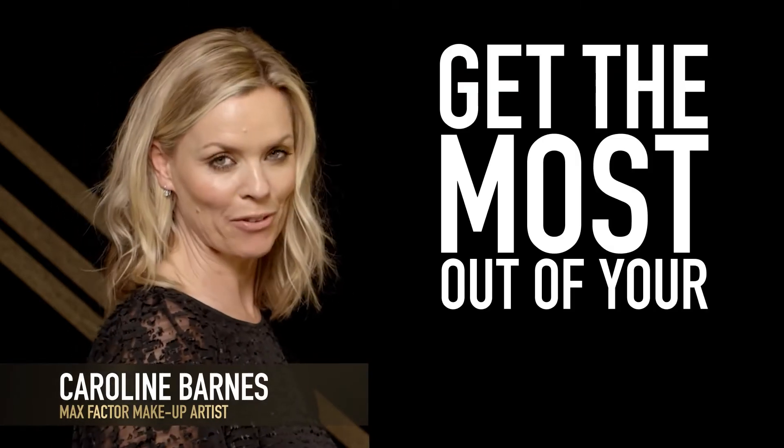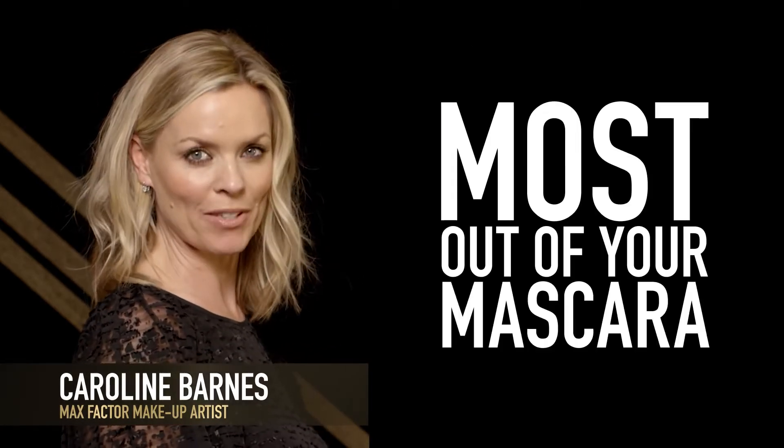Welcome to The Lash Bar. We're here to teach you how to get the most out of your lashes and the most out of your mascara.